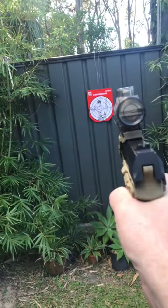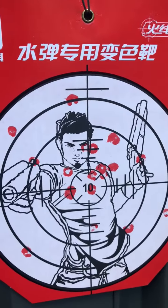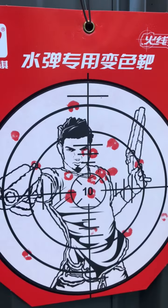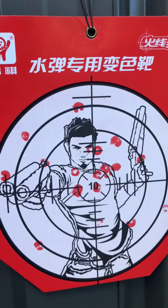There you go guys — up come the targets in red. When the wet ball hits them they go red, and as they dry out they go back to white. A really great idea — grab them in stock now. Thanks for watching and don't forget to like our Facebook page, guys. Thank you.